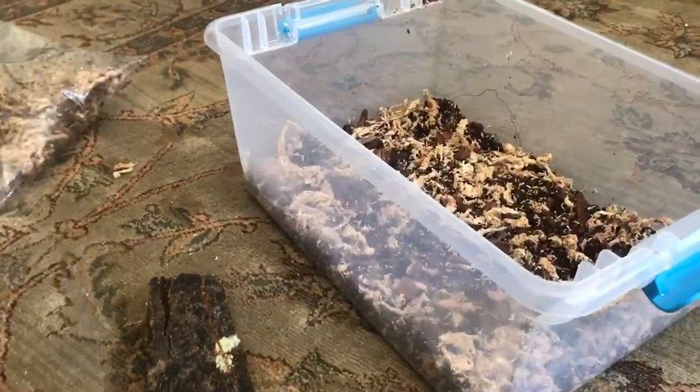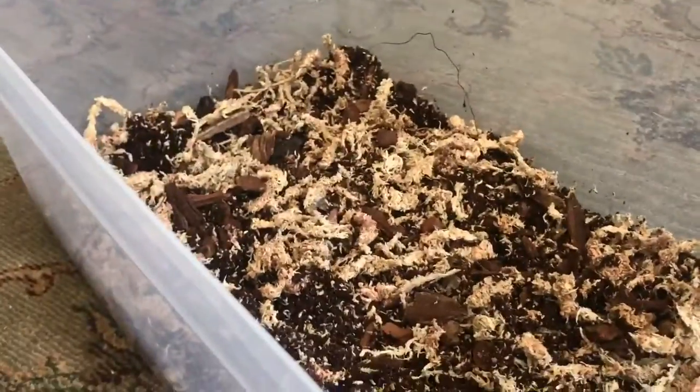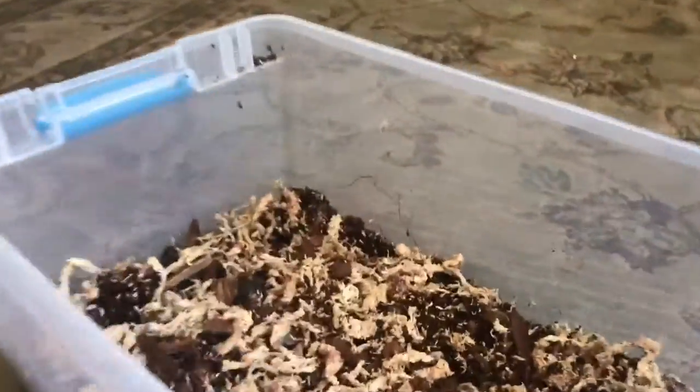Now that you've got the substrate mixed in, as you can see, that's maybe an inch or maybe half an inch of substrate. I know that isn't much and normally I would like to add more because sometimes they like to burrow, but this is all I have and I think it'll be just fine. It's got a lot of different pieces of bark in it, which they love.